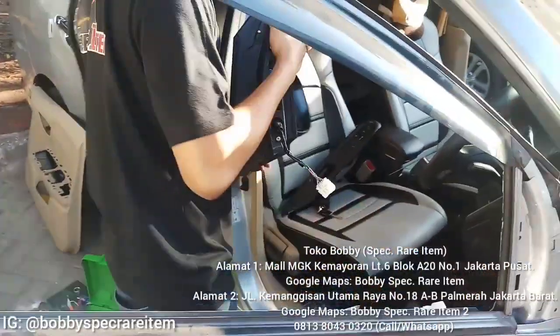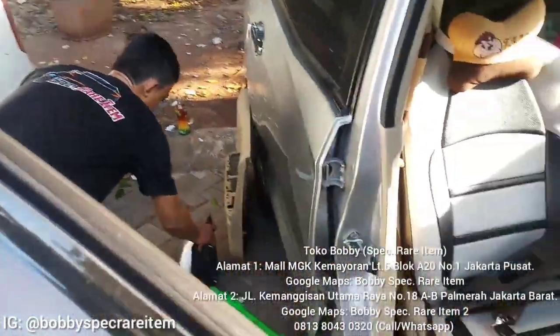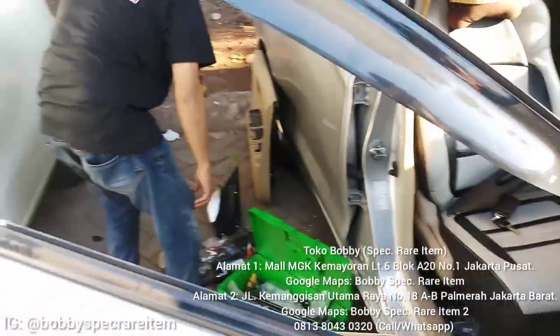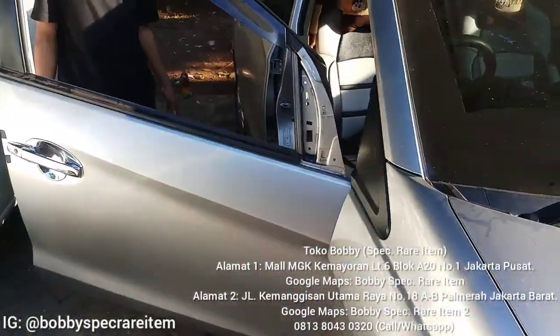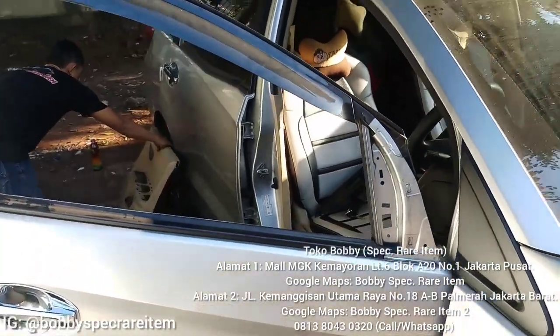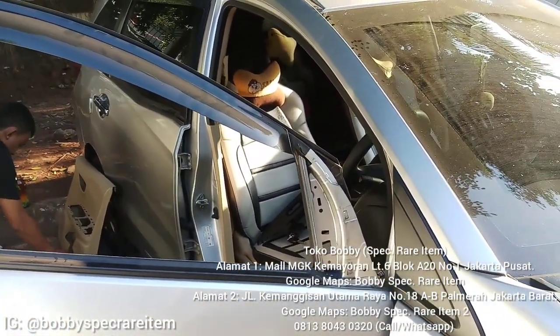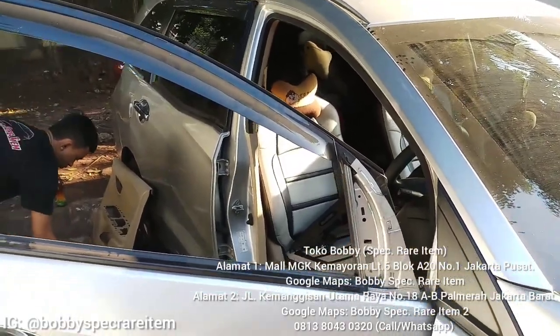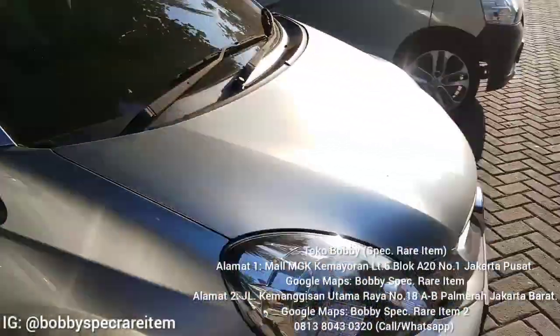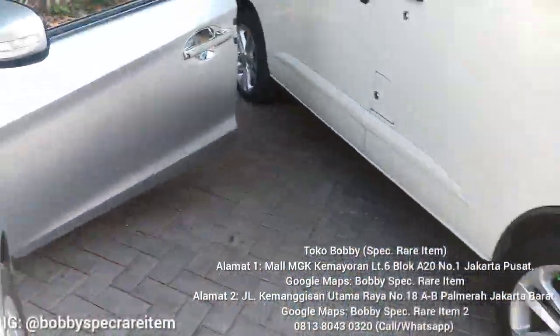Ini udah nggak diapa-apain lagi, kita taruh aja. Nanti kita gantikan dengan spion yang barunya. Untuk spion bukan baru ya, jadi spionnya ini copotan. Tapi kalau copotan dari Spek Rara Item, temen-temen yang customer lama pasti tahu lah kualitas second kita gimana, pasti beda lah.